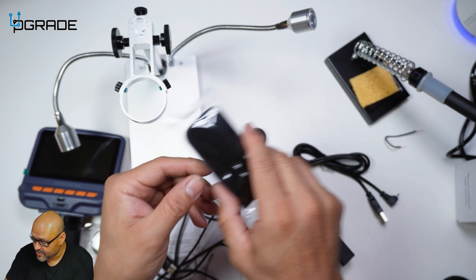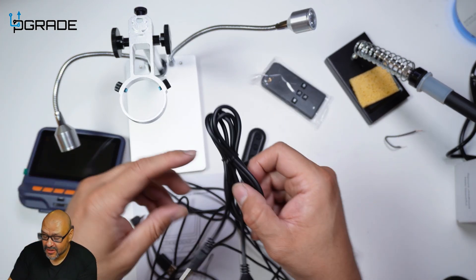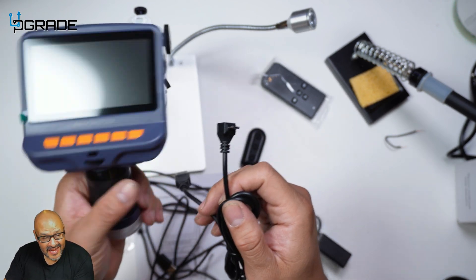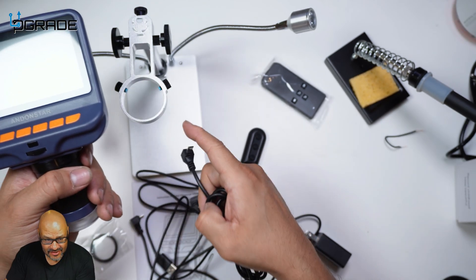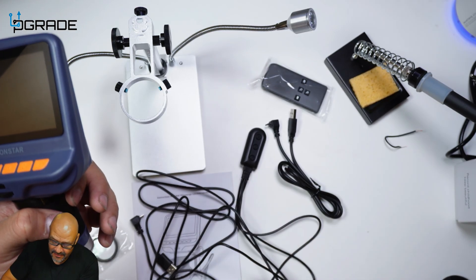You can use this remote control to capture content or take a picture or video. They also give you an additional power option in case you're going to use this handheld, instead of using the mounted unit — you could use this by itself. They give you that option, and of course the power device is included.